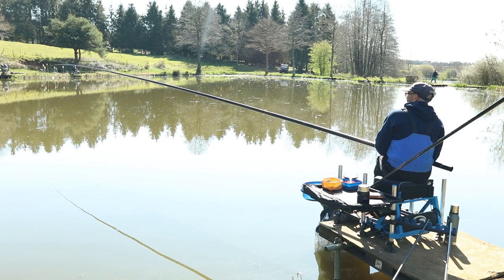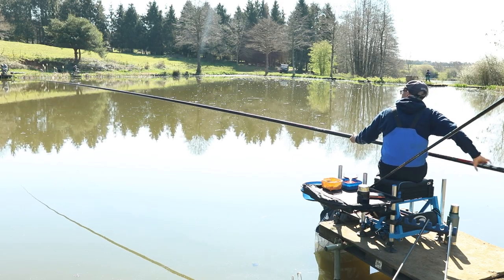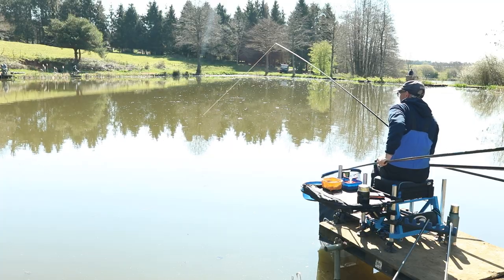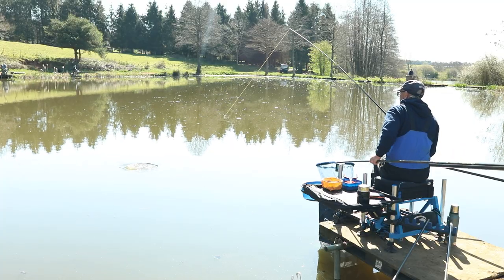Here at Alders Farm today on Pines Lake, it's a beautiful day, the sun's out. There's lots of fish moving around but hoping we're going to be able to catch some skimmers and some bream today on a long pole. There's been loads coming out — I caught quite a few myself a couple of weeks ago in a match, catching 48 pound of bream and skimmers on the peg I'm actually going to fish today.